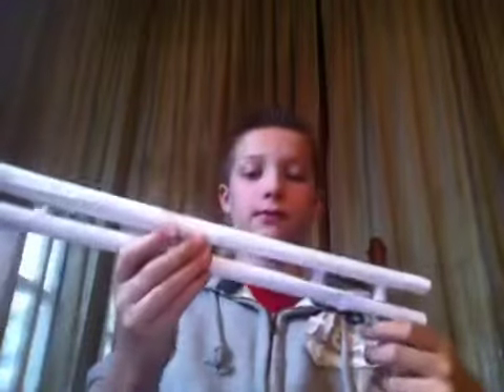Hi everyone, this is DribbleBoy123 and I'm here to show you how to make this paper gun — it shoots. It's not real, but it looks cool and it shoots, so it's pretty cool.